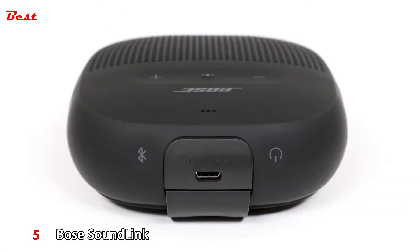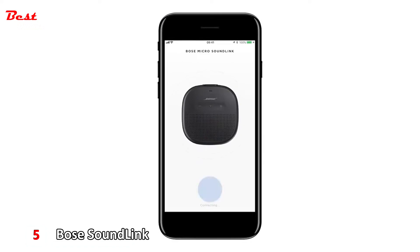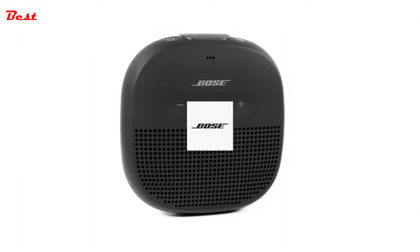To pair your speaker with a mobile device, press and release the power button. You will hear 'ready to connect.' Next, be sure you've downloaded the free Bose Connect app from the Apple App Store or Google Play Store and follow the on-screen instructions. Once paired, the Bluetooth indicator glows solid white and a voice prompt will announce the mobile device it's connected to. Now you're ready to enjoy your new SoundLink Micro Bluetooth speaker.